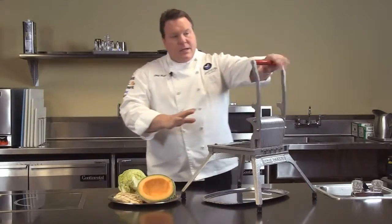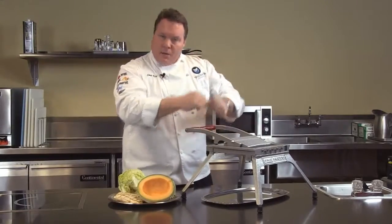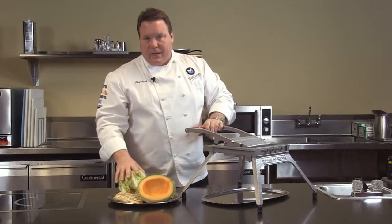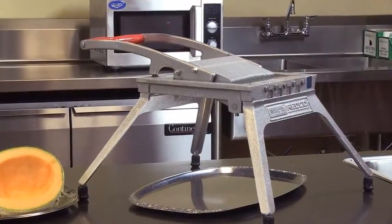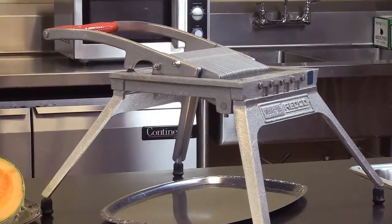You can see this machine uses two-handed operation. That's important because when you're pulling down on this, you want to have a lot of force to make sure you're going through some of the more dense products, like a head of lettuce. Also, notice the wide base — that's for stability, so we can really give it a lot of force and not have to worry about the unit tumbling off the table.